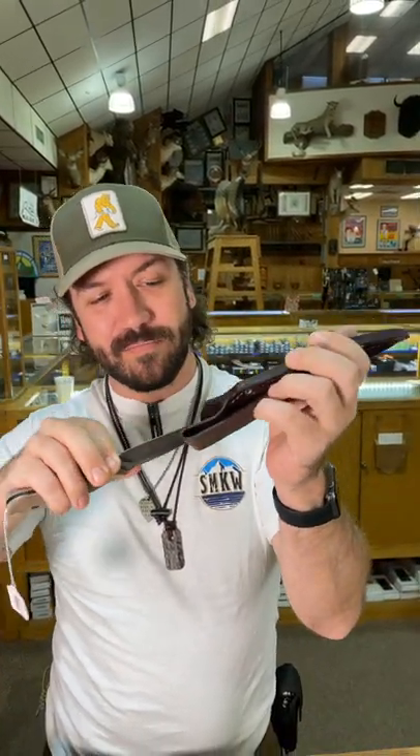These come in all different handle covers and come with a beautiful leather sheath with a belt loop — these are fantastic packages. You can pick this up in our store and on our website for $249 at smkw.com.